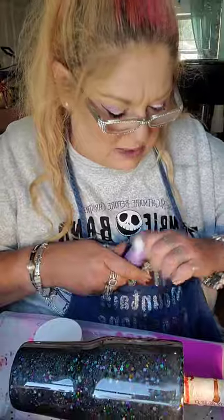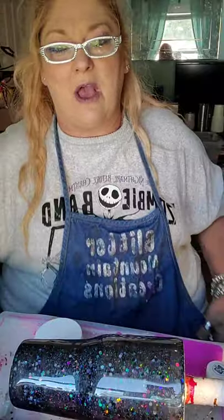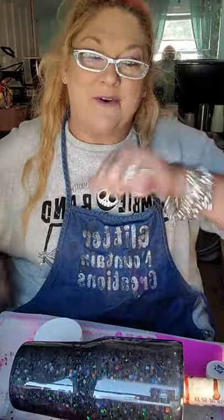Hey Joy, how are you? Y'all, there's Miss Joy — she's from Glitzology. We're going to be doing another tutorial using her glitters next, so keep in mind that we'll be using some Glitzology glitter for the next tutorial. Hey Miss Jennifer. Hey Lori. I'm glad y'all are coming.